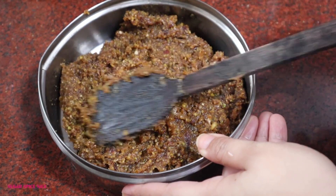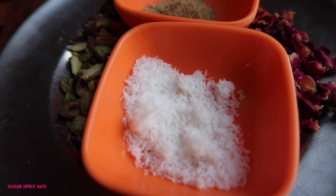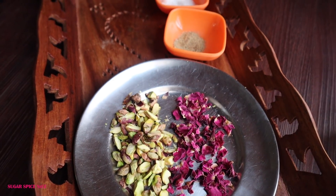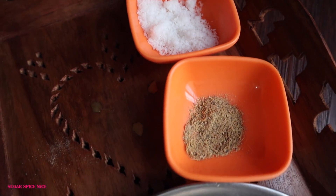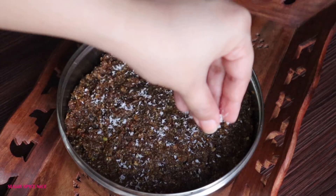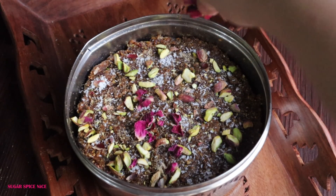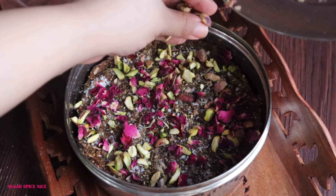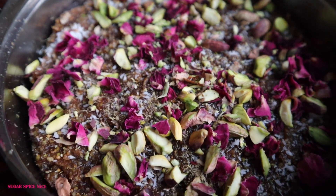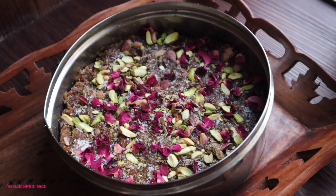Grease a container or bowl, put in the mixture, and let it cool down to room temperature. Even it out with a spoon. Once it's at room temperature, garnish it — I'm using powdered coconut, chopped pista, cardamom powder, and a lot of rose petals. This step is optional, but pista and rose petals can instantly make any sweet dish look so much prettier and even more delicious. I'm pushing the toppings in lightly with a spoon so they fix nicely and don't fall off.